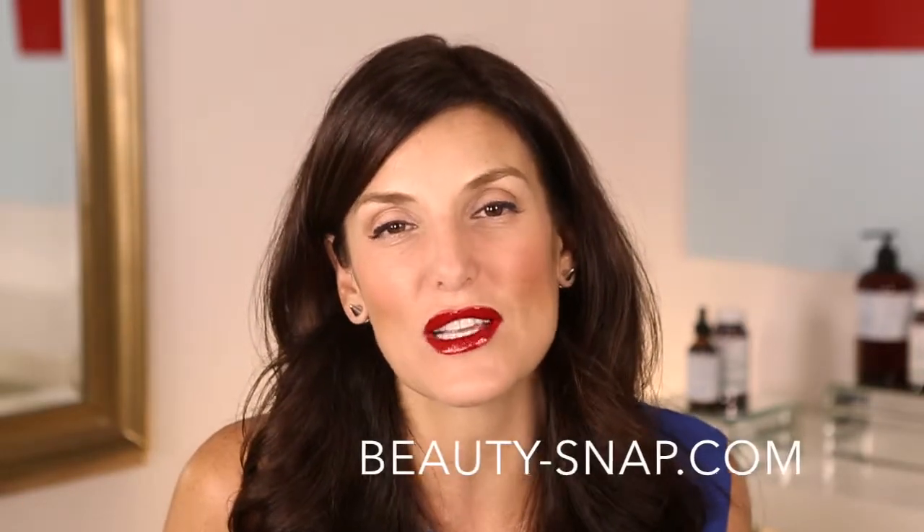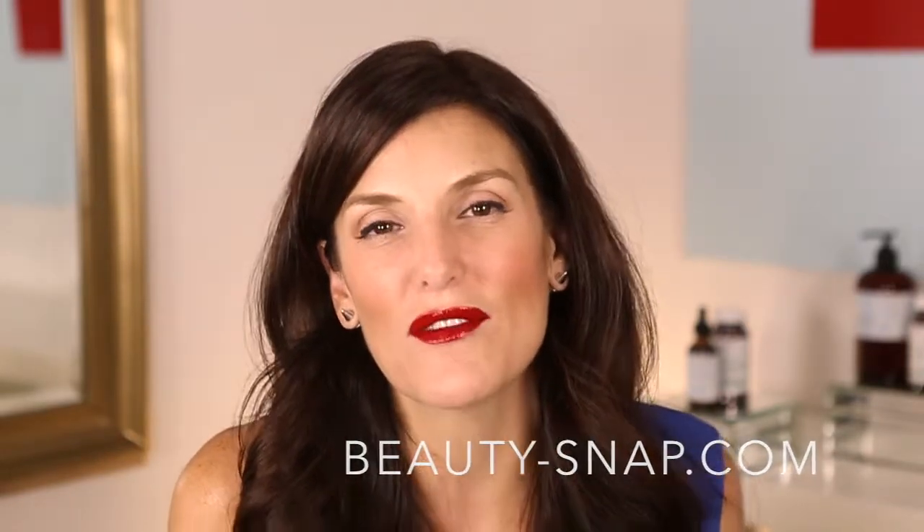There we have it, friends! I hope that was helpful and gave you a couple of nuggets for your night out. We have so many wonderful tutorials on beautysnap.com — that's beauty-snap.com. You can also find us on YouTube at Beauty Snap TV and on Facebook at Beauty Snap. Hope to see you soon — bye!